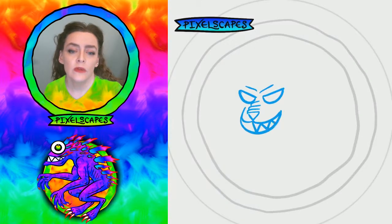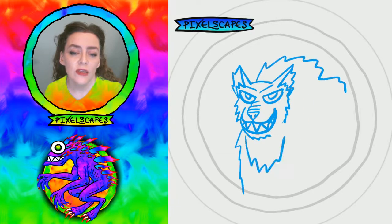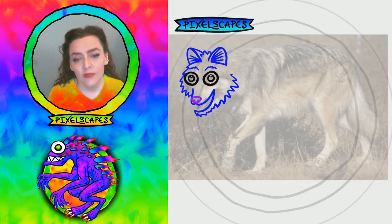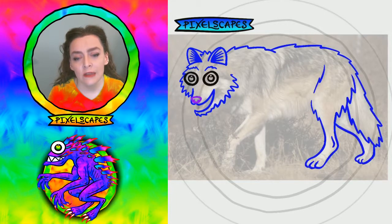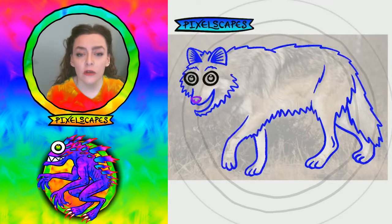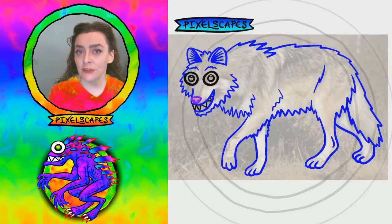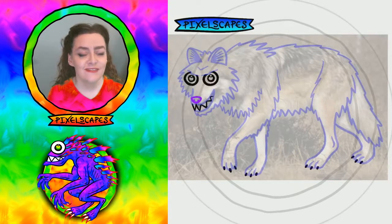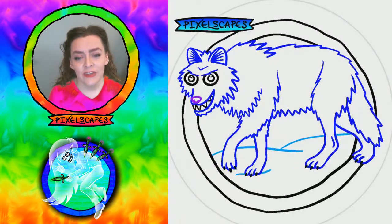So I had this nice public domain wolf photo because my freehand version I wasn't too thrilled with. I really want to get that mean, loping, long-legged kind of look — and that's a lot of alliteration. And of course, mean eyebrows because this is apparently an enemy.